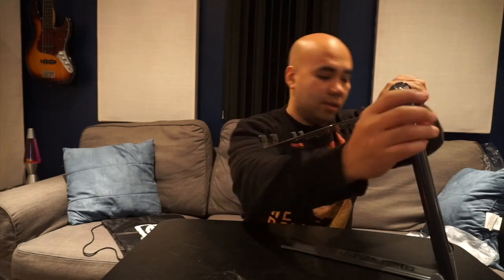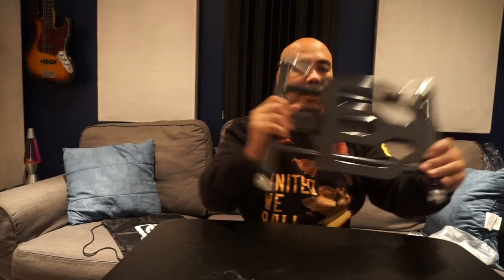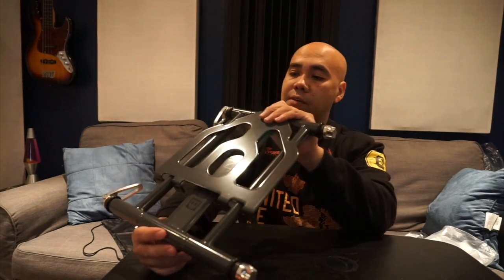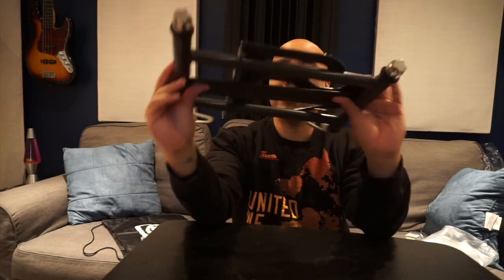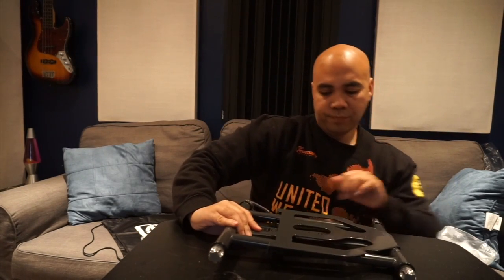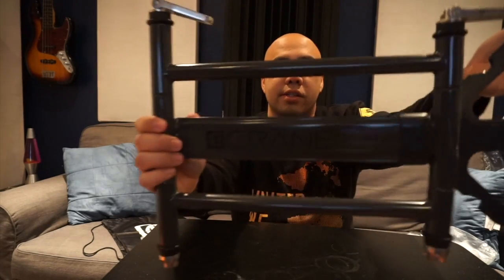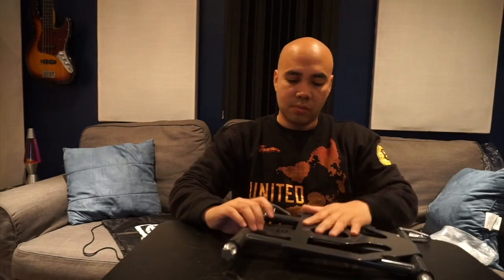I think it's better than the Uber stand, to tell you the truth. Lock it in — boom, ready to go. It folds pretty flat, about half-inch thickness. I just noticed it says 'Crane' right there — nice touch.